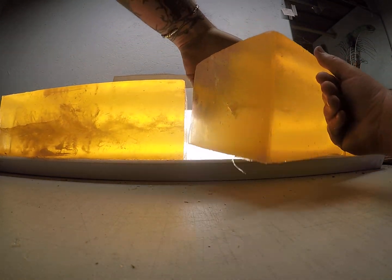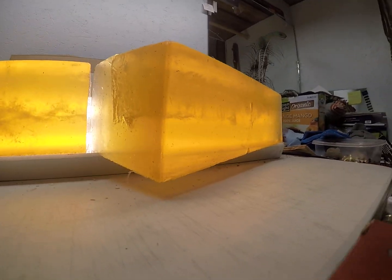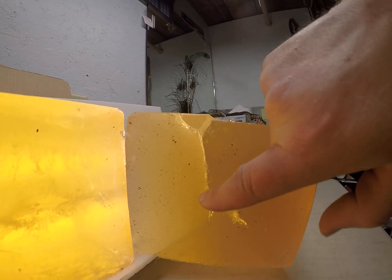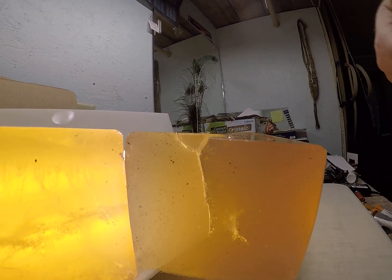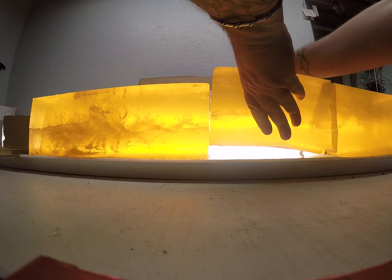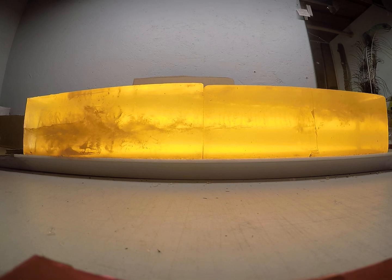If you look at the gel block on the end here, you go from that nice three-way-plus tear to one big heavy tear going down, and I just think that was one petal sticking down further than the others on that low-velocity load.